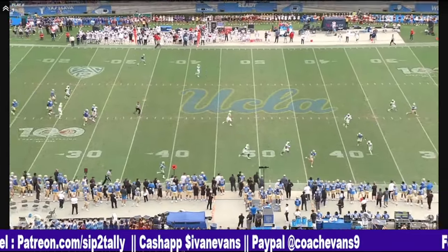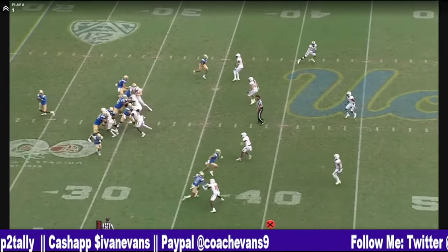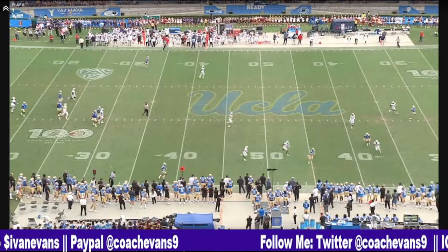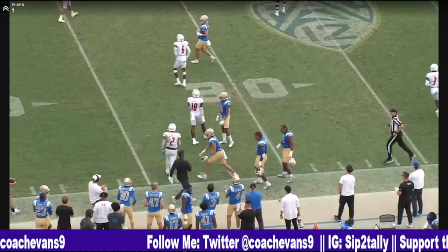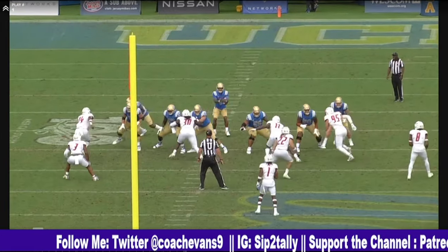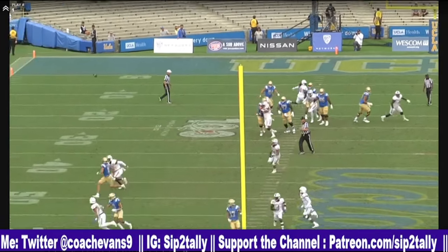Oh! Look at the touch on the deep cross. Look at the touch.